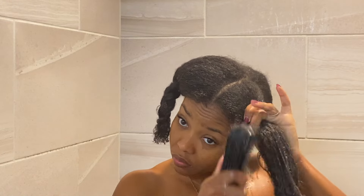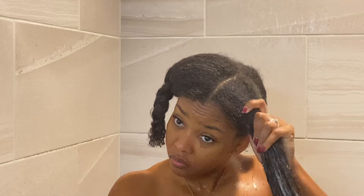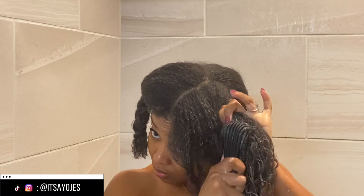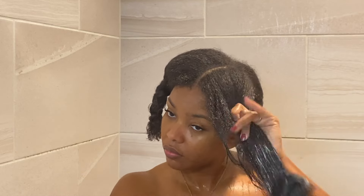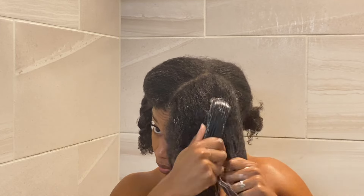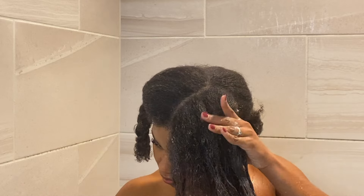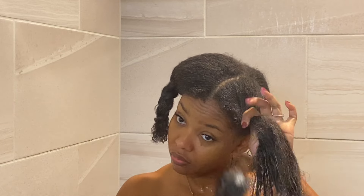I did leave mine in longer because I separate my hair into fours and detangle each section one at a time, so it probably rested anywhere up to 10 minutes while I was detangling. This product has a lot of slip, so you're able to detangle your hair. If you're a type 4, have high density hair, or hair that gets super tangly, this has enough slip to detangle with.